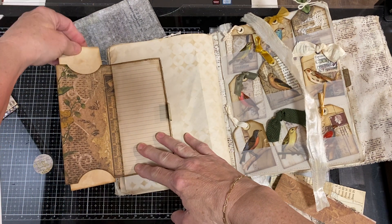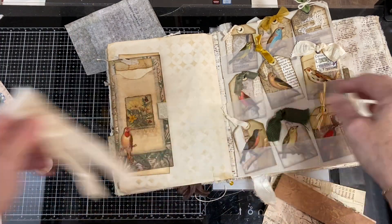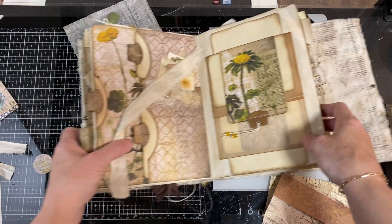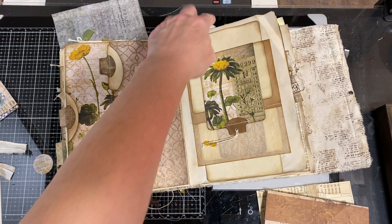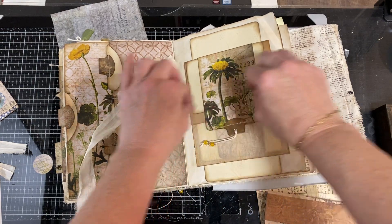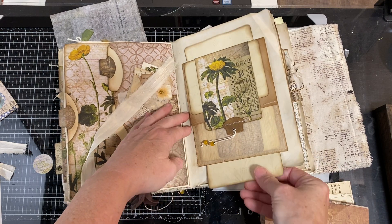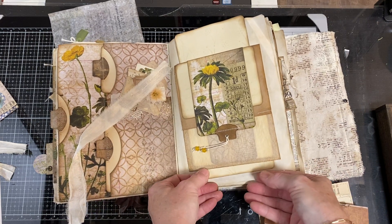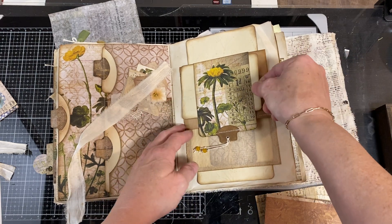This is a double-sided belly band, but it's not a true belly band because it doesn't go all the way through top to bottom. A true belly band goes all the way through top to bottom. This is a double belly band — it goes all the way through top to bottom. Sometimes a belly band will go from top to bottom of your page, or it'll go side to side — horizontally or vertically.